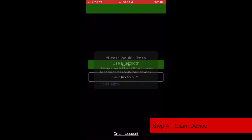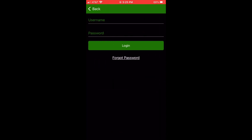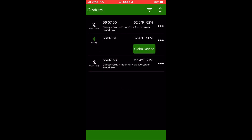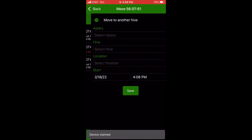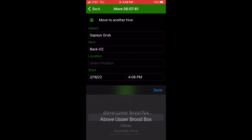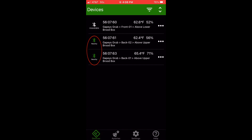Now you'll need to set up the BroodMinder device on your app. Go ahead and log into the app using your BroodMinder password. When the device is discovered, you'll have to claim it. When you claim it, you'll need to tell it what your apiary is and also which hive you want to set it to. The range from the app to the sensor is pretty short, so you do have to be fairly close to the hive in order to read the sensor. You can see in the app which hives are nearby, so that will let you know which ones are available to sync.